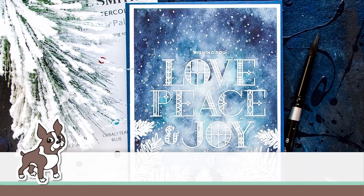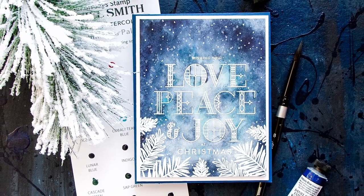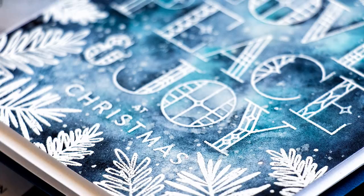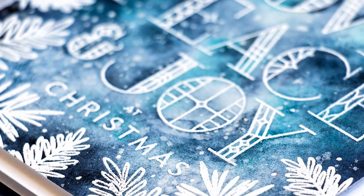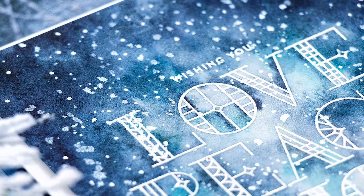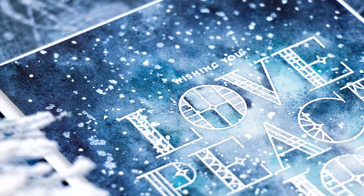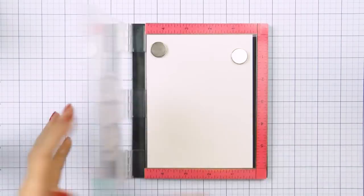Hi everyone, this is Yana Smakula for simonssdm.com and thanks for joining me today. Welcome to another episode from my bi-monthly Yippie for Yana video series. Today's episode is all about watercolor. I've always been a fan of dark bold colors, so let's start from the beginning.